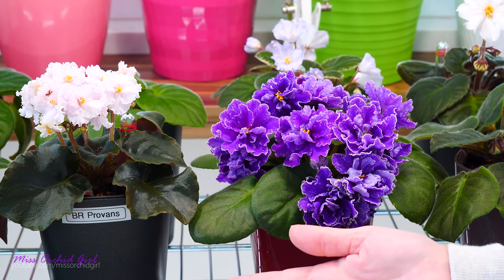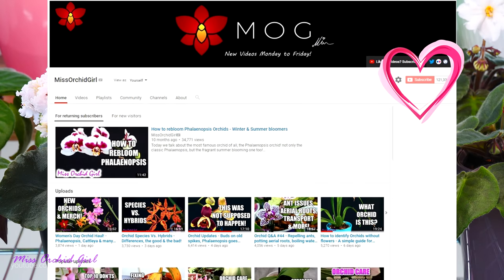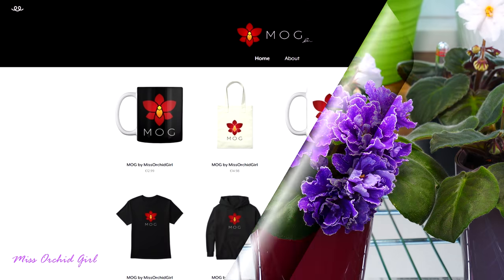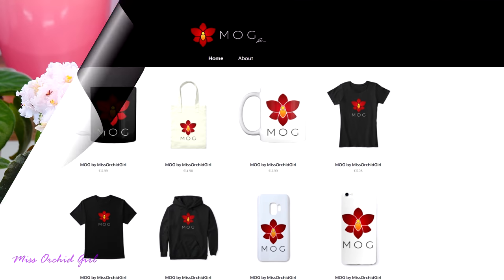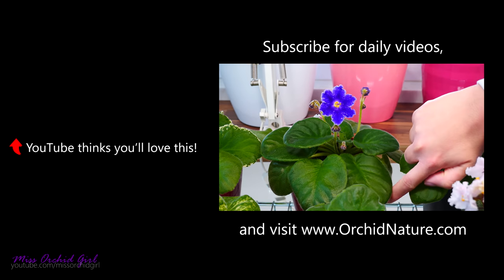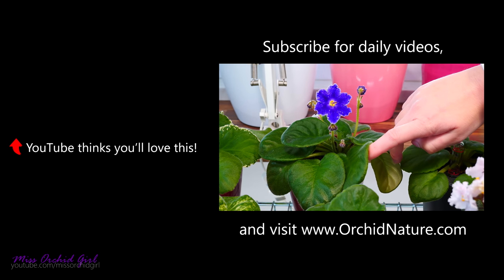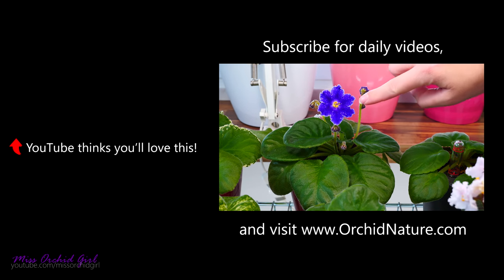If some of you guys are interested in that as well, I'm happy. So with that said, thank you so much for watching. I hope you had a great weekend. Like or dislike this video below, subscribe to my channel for regular orchid videos, tutorials, experiments, but also African violet videos. And if you wish to support the channel, do consider visiting the merch store down below. I'll see you guys next time. Bye!